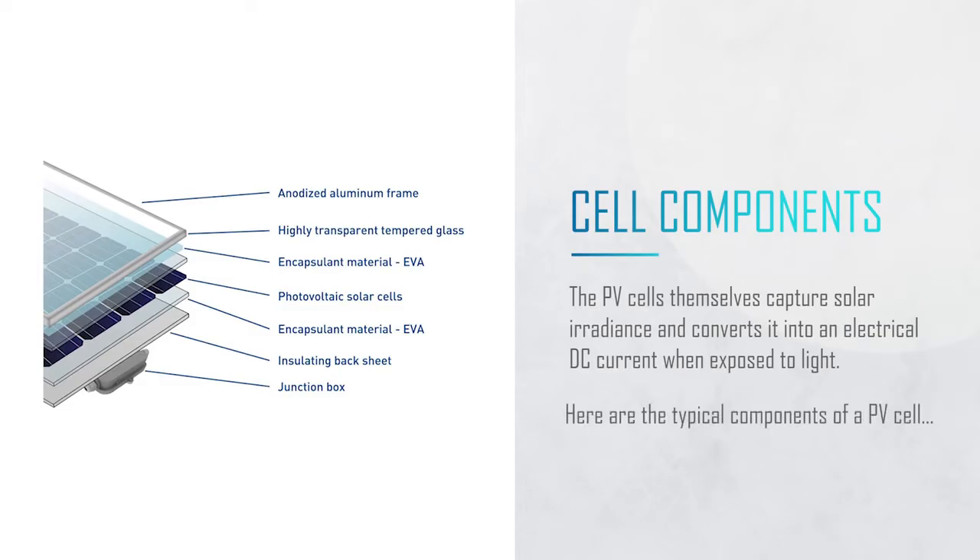Looking at the technicals behind a module, we can see that they're made up of multiple PV cells contained within an aluminium frame. They've got a glass front, a plastic back sheet, and they all connect to each other and feed into an electrical junction box at the rear of the module, where there's a pair of connection tails — one positive and one negative — often using an MC4 type connector.